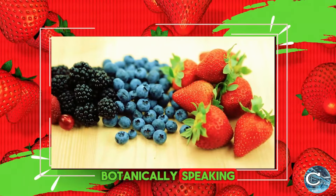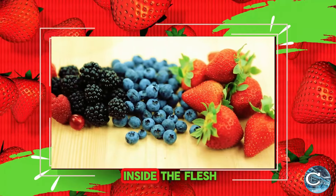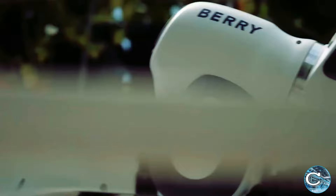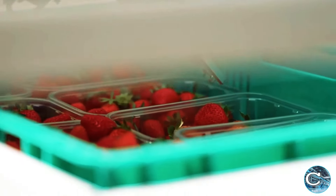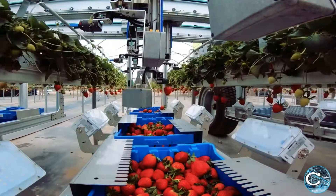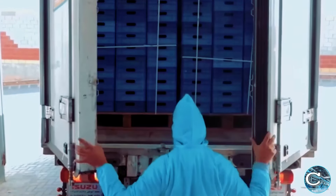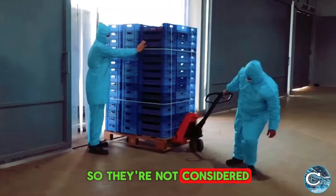Botanically speaking, berries have their seeds inside the flesh, but strawberries have their seeds on the outside. So they're not considered true berries.